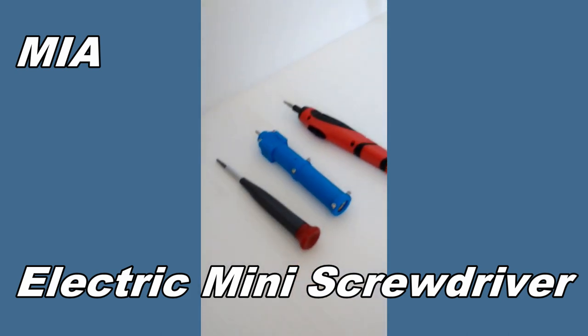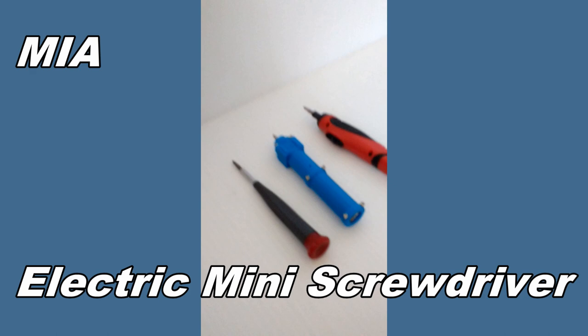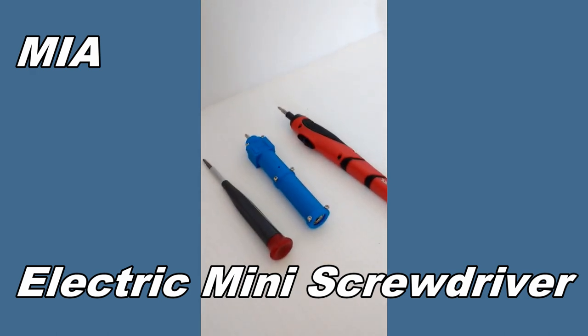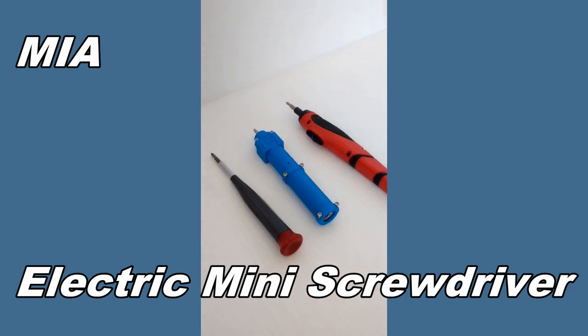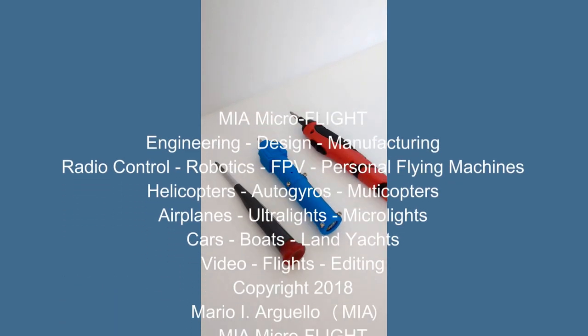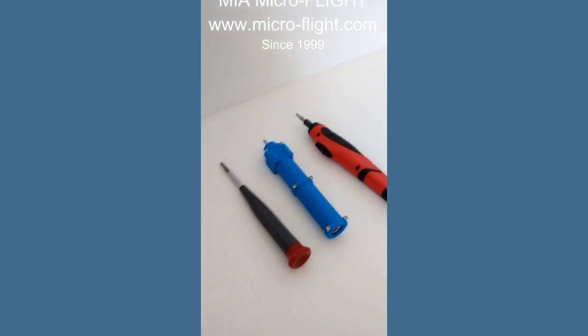Anyway, once again this is Mario with MIM Microflight. Don't forget to subscribe to my channel and stop by my website at www.micro-flight.com — I just revamped the site and I'll be adding a lot more new models there. Thanks for watching.